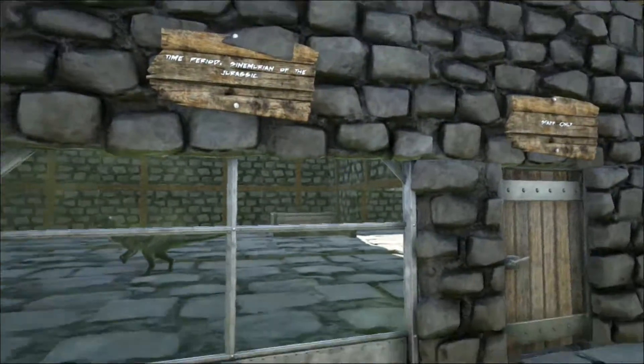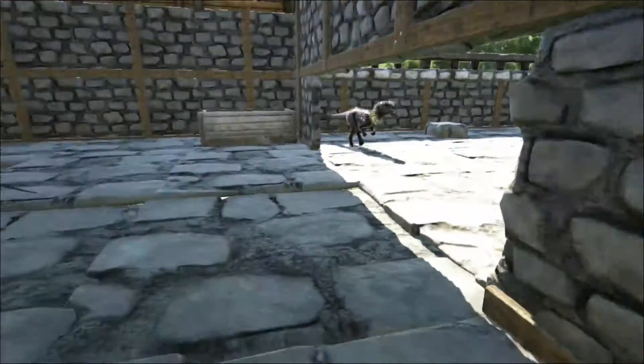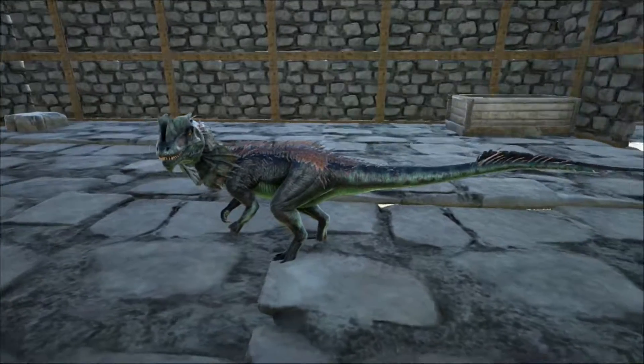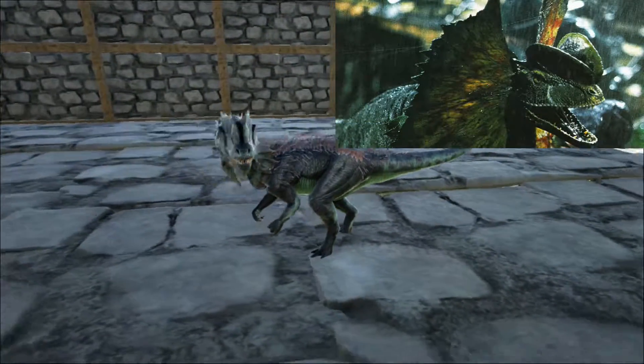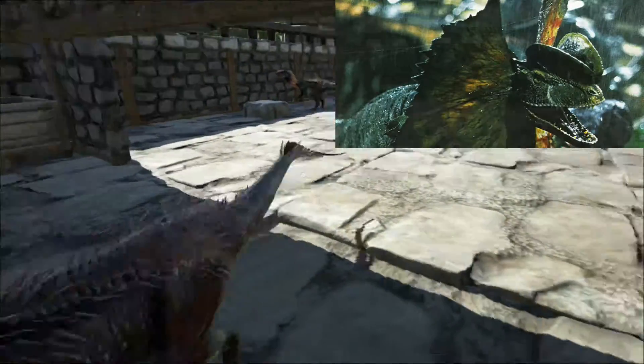It's famous for appearing in the film Jurassic Park. But the way that the film, and also ARK: Survival Evolved, depicts the dinosaur isn't completely accurate. The neck frill and the ability to spit venom is purely creative license, and there is no evidence for either in the fossil record.